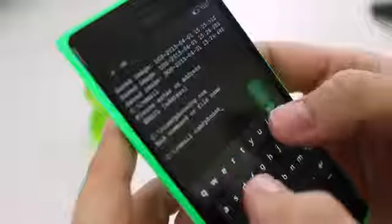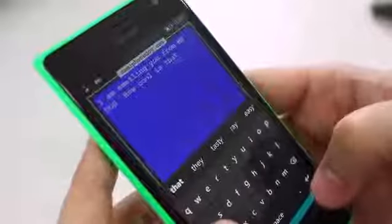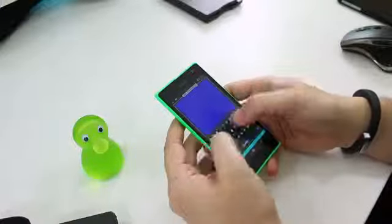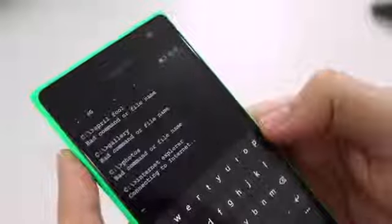You can also email people — you type in email, then add the email address, and it loads up another screen where you type your message and send it using the Outlook app. Similarly, you can send a text message by typing SMS and then the number you want to send it to. But my favorite was Internet Explorer — because as if the floppy drive noise wasn't enough to take me back to my childhood, when you try to launch Internet Explorer from MS-DOS for mobile, you get the old dial tone.